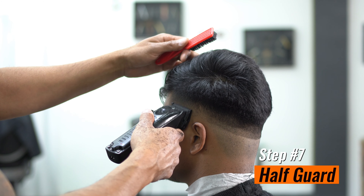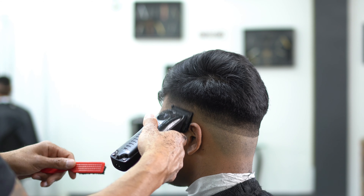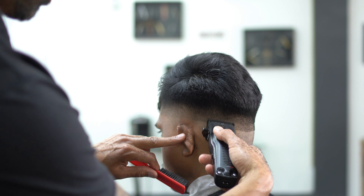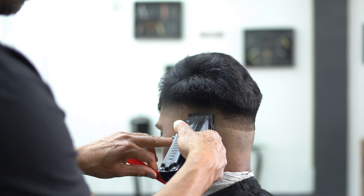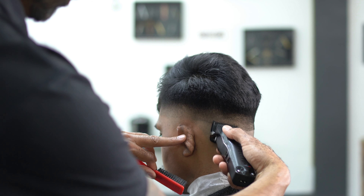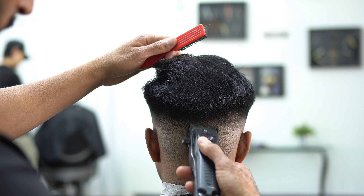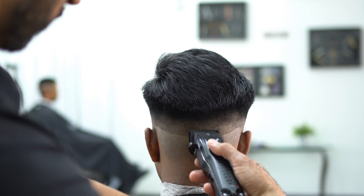Step number seven: we're going to drop down to that half and fade out that guideline. Basically flicking our wrists and fading out that previous guideline — the one we started. Now you can see that fade is really starting to take place. Our last step after this is pretty much to remove that skin line and then we're going to have ourselves a clean fade.